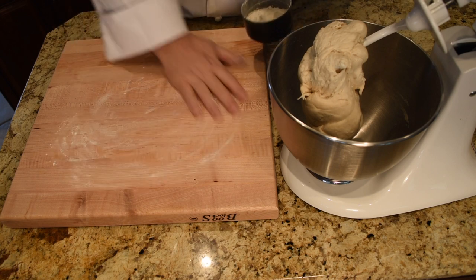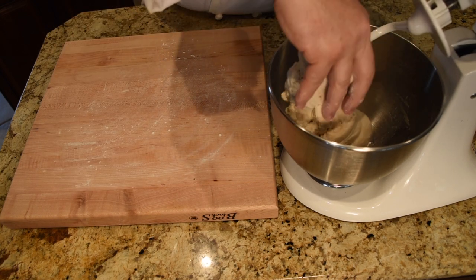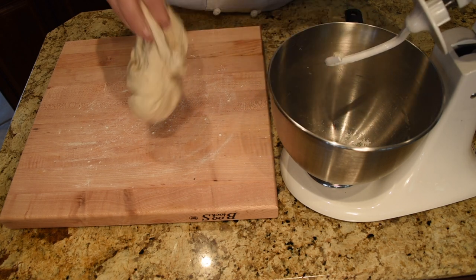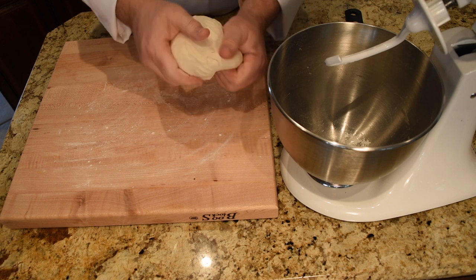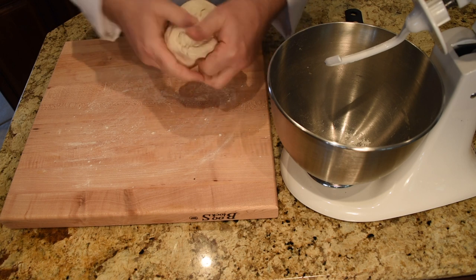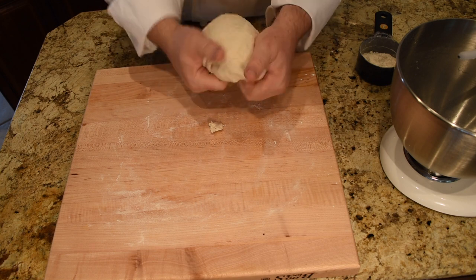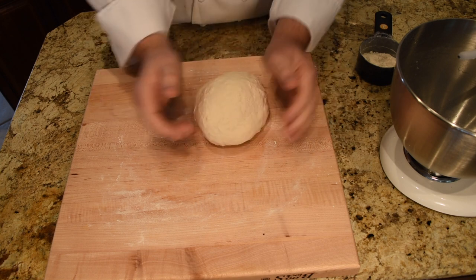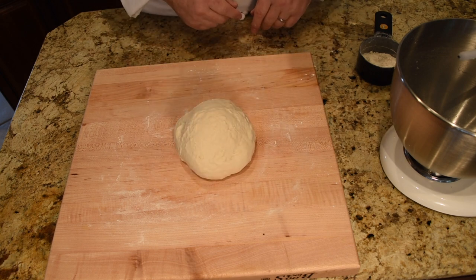Then I add some flour to my board — not too much, just enough so it doesn't stick. I pull the dough ball off, plop it down on the board, and get every little bit. You pick it up, roll it around in your hands, and knead it — it wants to be needed, it needs to be needed, you know, just like everybody. Roll that around in your hands for a few minutes until you get a nice dough ball, and give it a little slap.